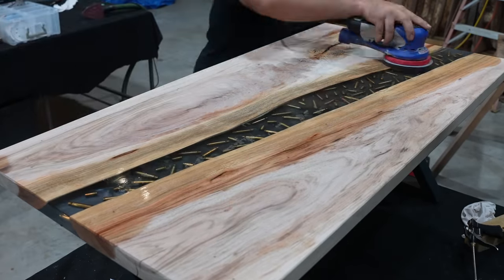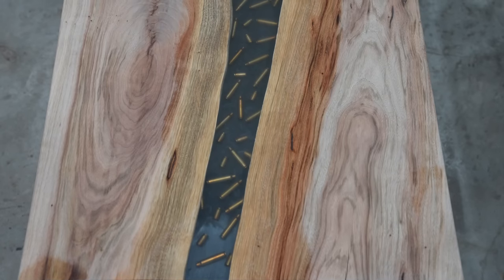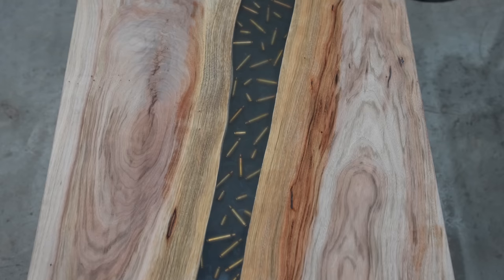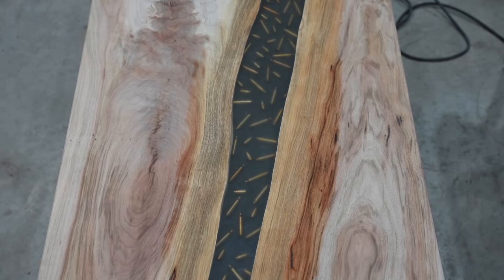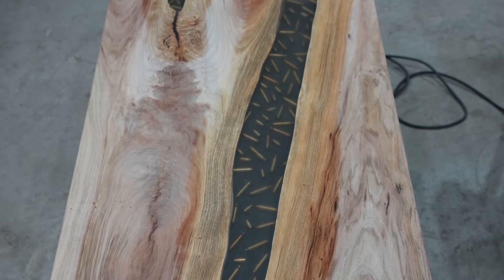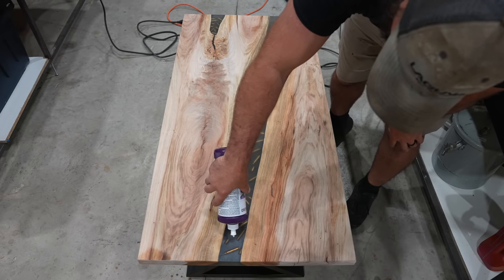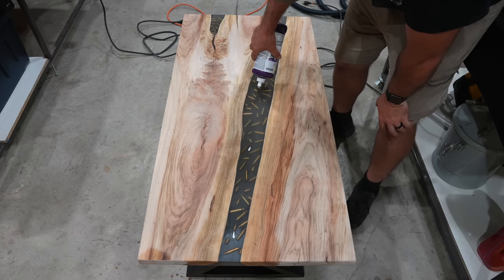Once you reach 10,000 grit, wipe down the project with some denatured alcohol. If you were to stop here after sanding to 10,000 grit, it's clear but it's not crystal clear like we want — it would get a little more clear when you add oil to the project. But we can take this epoxy to the next level through polishing. We're going to be using the 3M Perfected buffing and polishing compounds — I'll have a link to them in the description below.